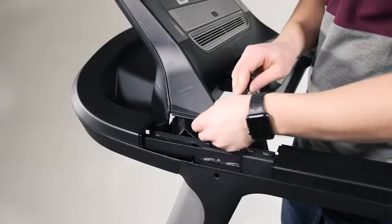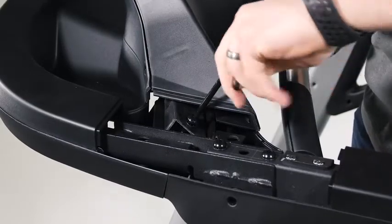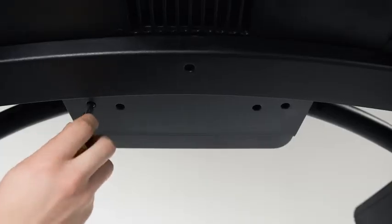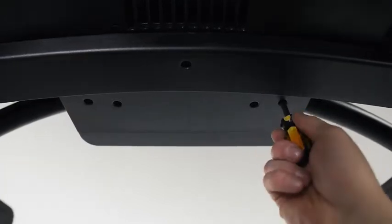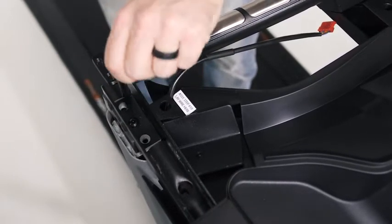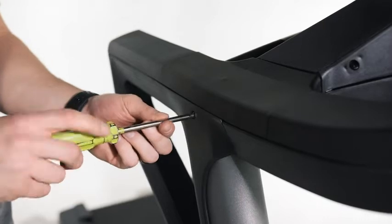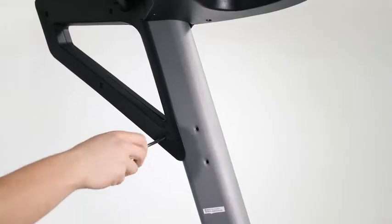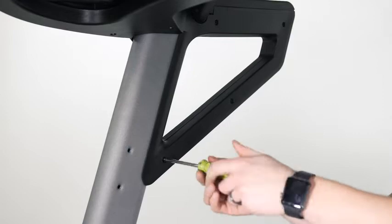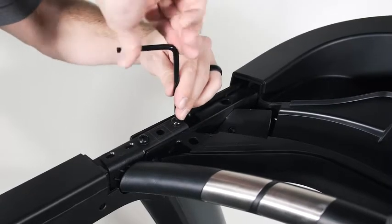Attach the console assembly with two five-sixteenths by one and three-quarter inch screws and two five-sixteenths star washers. Start both screws and then tighten them. Attach the small console cover with two number eight by three-quarter inch screws. Do not over-tighten the screws. Note, use the outer two holes in the underside of the console base assembly. Tighten the five-sixteenths by three-quarter inch console base assembly screws in the center hole of the handrail assembly on top of the uprights that was left loose earlier. Then tighten two number eight by three-quarter inch screws into the handrail assembly in the location shown. Do not over-tighten the screws. Repeat these steps on the other side. Finally, firmly tighten the two five-sixteenths by two and a half inch handrail screws that were left loose on each side of the handrail assembly.